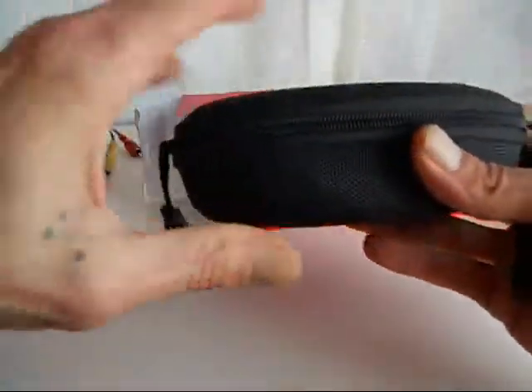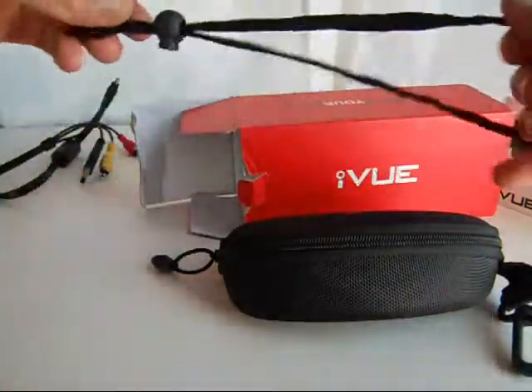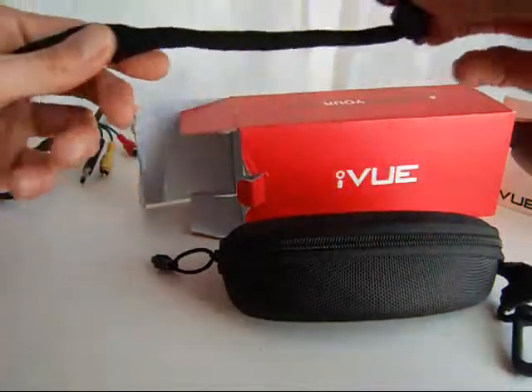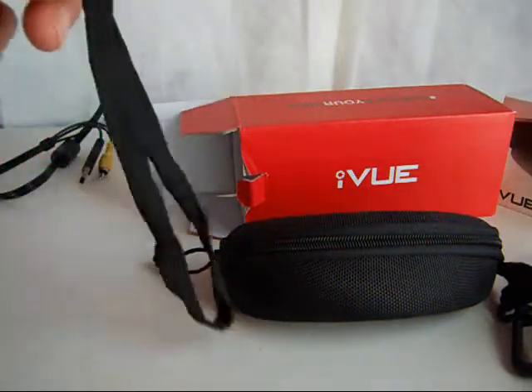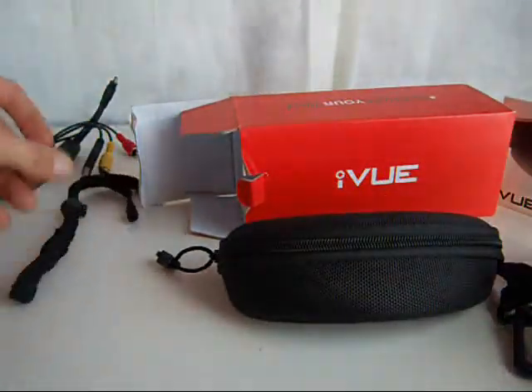This one comes with a much harder, nicer case than the Chinese model. It also comes with a strap for your head so you don't lose them if you're doing something very active and hitting bumps. You can slide these right on and adjust the tightness so you don't lose your glasses.